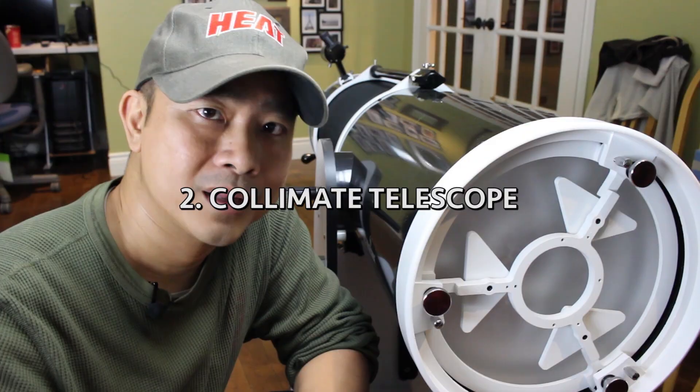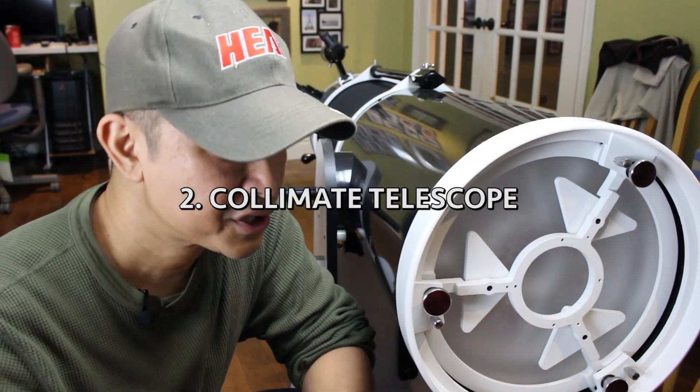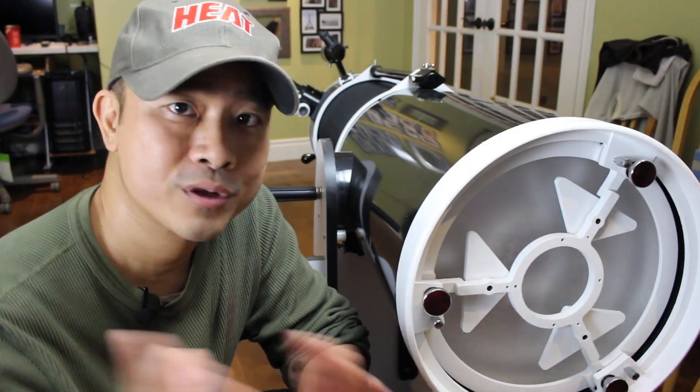Step two: collimate the telescope. Collimation is the process of adjusting the primary and secondary mirror using these knobs here. However, some telescopes have fixed primary and secondary mirrors, so you can throw them in the back of your car for transport and the mirrors will stay in place. However, if your telescope is like this one and is sensitive to bumps, you may have to collimate the telescope frequently or before each use.